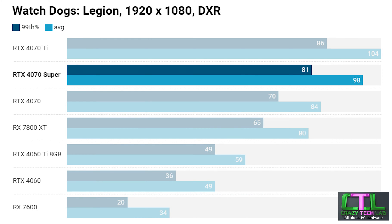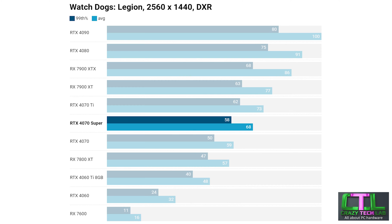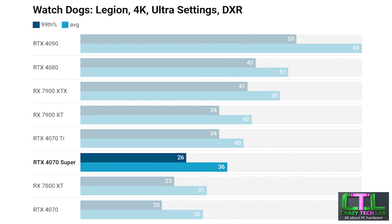Moving on to Watchdogs Legion — here the RTX 4070 Super massively outperforms the RX 7800 XT and again sits between the RTX 4070 and 4070 Ti. Stepping up to 1440p it's a pretty similar situation, with the 4070 Super massively outperforming the 7800 XT, sitting between the RTX 4070 and 4070 Ti, while also giving the much more expensive RX 7900 XT a run for its money. At 4K the 4070 Super again sits between the 4070 and 4070 Ti and outperforms the 7800 XT, though there was quite a bit of a gap between the 4070 Super and 4070 Ti.